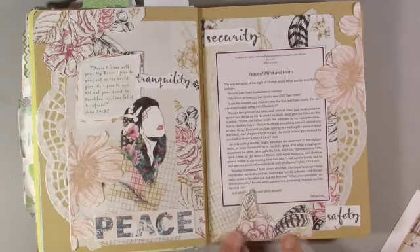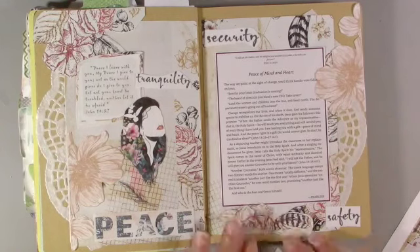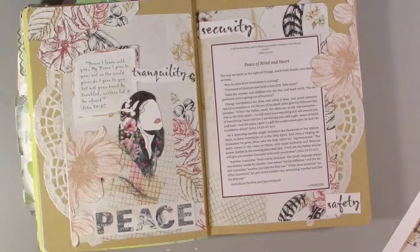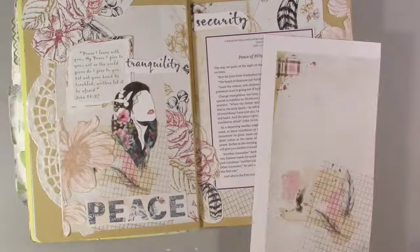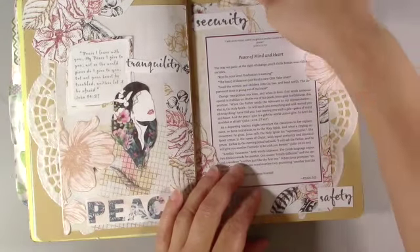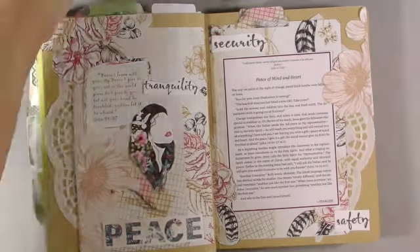Thank you for watching. I hope you were inspired and encouraged to do something in a notebook or an art journal. At the end of this page, I will be inserting my digital reflections. When I do a page and there isn't enough room for me to write my reflections, I like to journal it digitally with the same kit, just to kind of be a companion to the page. Thank you for watching again - take care, bye.